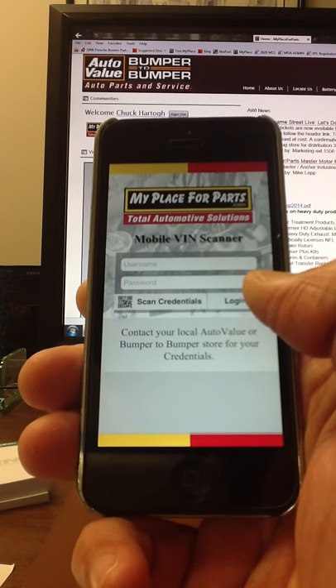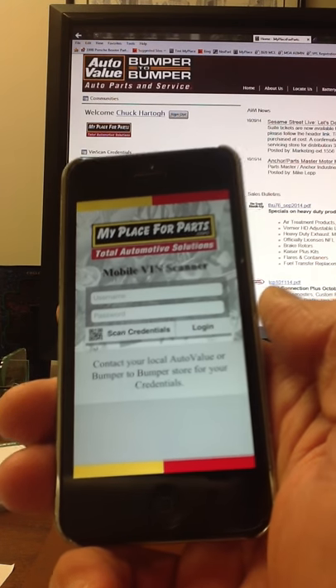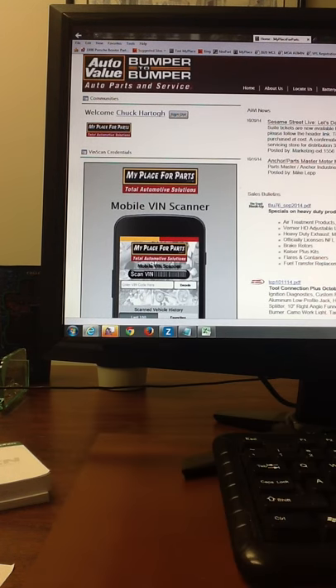Now, to get those credentials, it's simply a matter of scanning them into the phone. And the way you would do that — I have the screen running in the background — is you would log on to the customer's My Place for Parts account. As you can see here, we're logged in as Chuck Hartoff from CNM Auto Service.